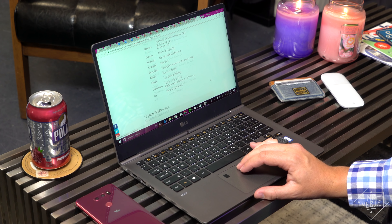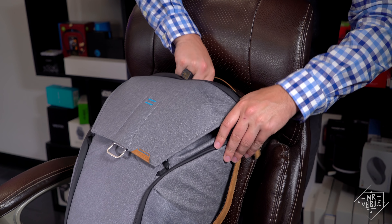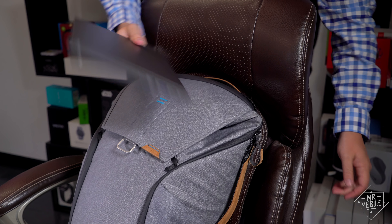And there's a bunch of 15-inch variants that Windows Central has reviewed, but I haven't touched those. My point with this quick look is just to remind everyone that there's another option out there for a laptop you can legitimately forget is in your bag.